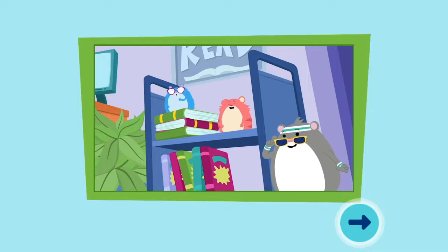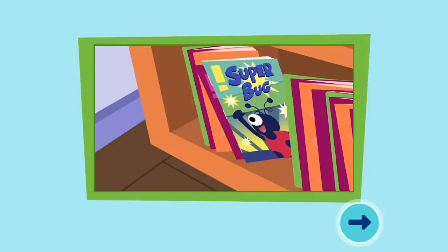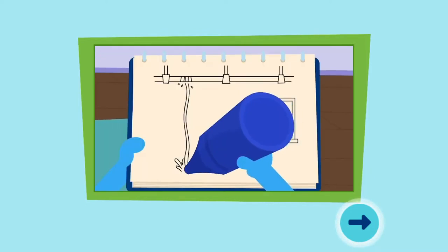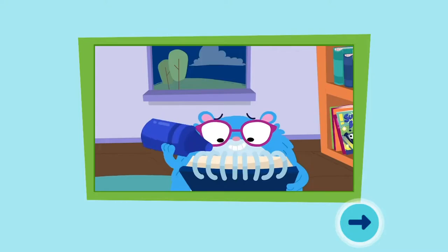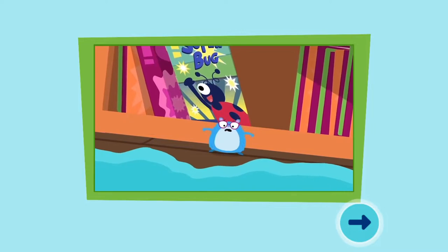Ruff stopped the leak. It didn't work! The water's headed for the comic books! To make the water flow in a different direction, we have to put something in its way. How about this bookend? And this stapler! Let's try it! And hurry! The comic books are depending on us!